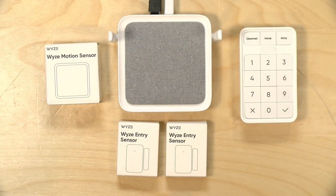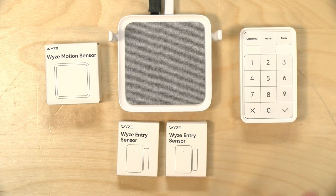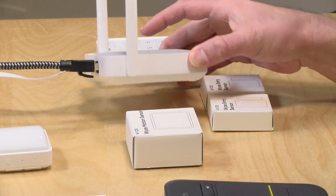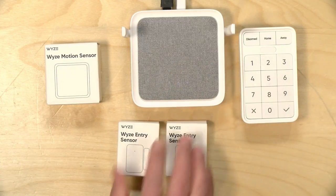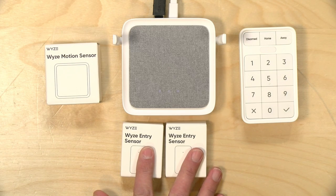The price point on the kit is about $84 on the Wyze website, though that does not include shipping. Amazon is selling it for $99 with shipping included if you're a Prime member. At the moment, you cannot buy the hub piece as a standalone unit — this is required to get started, so you have to buy the kit. The sensors, though, are available separately.